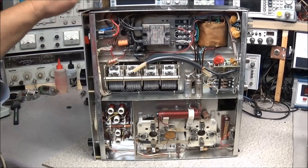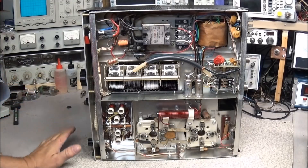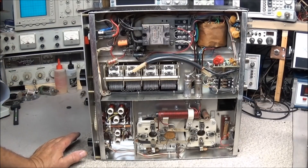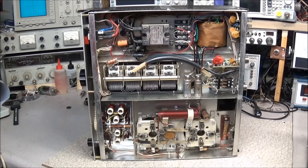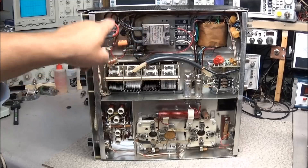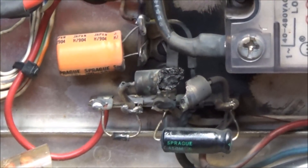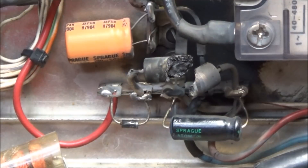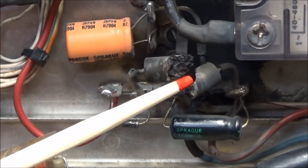I took the bottom of the RF deck off, and I want to warn you there are extremely lethal voltages inside this piece of equipment. If you're working on one, you're doing so at your own risk. One mistake and it's game over — you have to be very, very careful working on this type of equipment. Just pulling the case off the bottom I can already see the problem. If you look in this area right here, you'll see a lot of smut already, and you can see the culprit — where that big bang was and where that smoke came from.